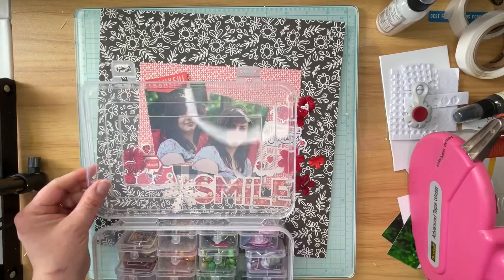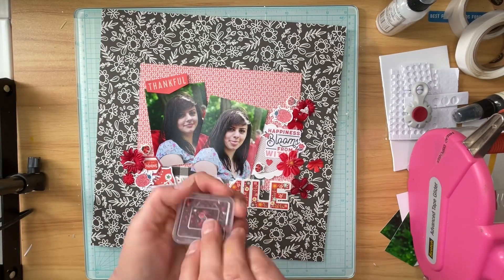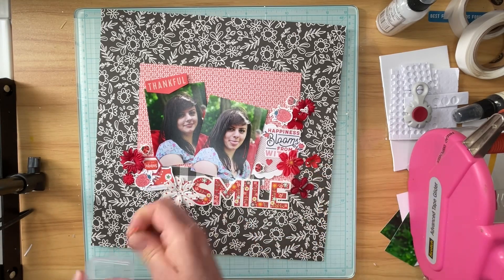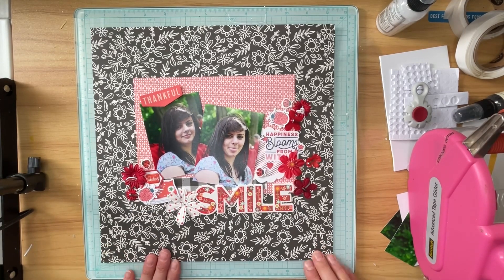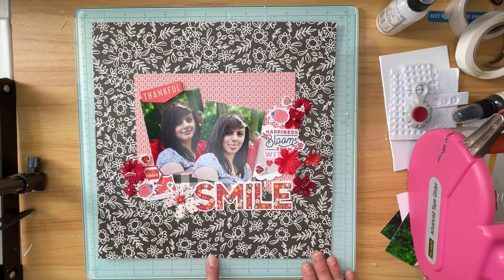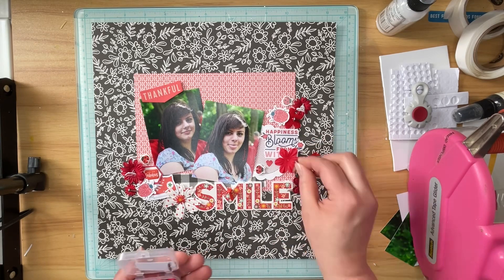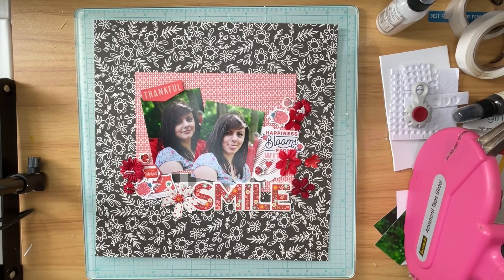It's kind of fun to dig through the various little bins of brads because I have some really cute ones in there. I chose a white heart with red polka dots, and I chose two lips brads. I chose the lips because Courtney is a cosmetologist who also specialized in makeup going through cosmetology school, so I thought that was a fun nod to what she decided to do when she grew up — this is right around the time she graduated from high school.